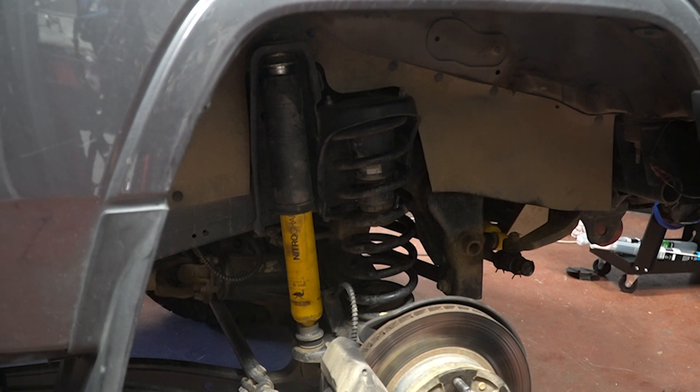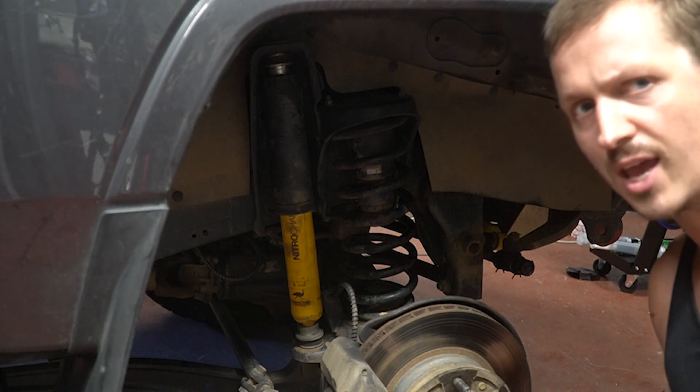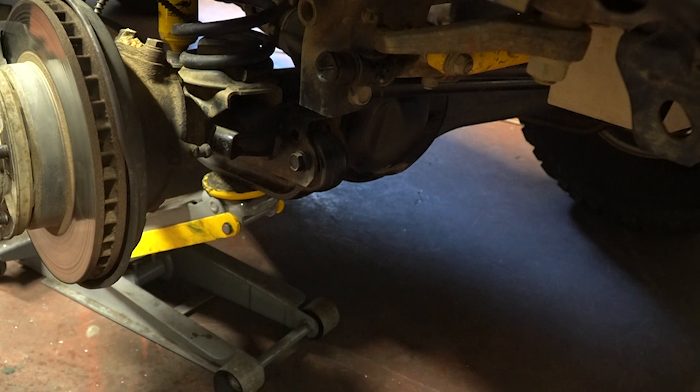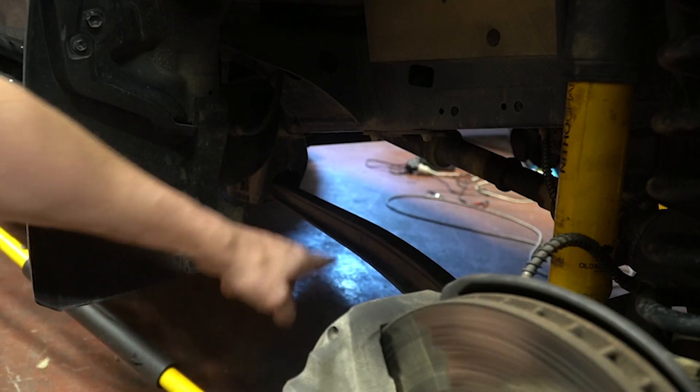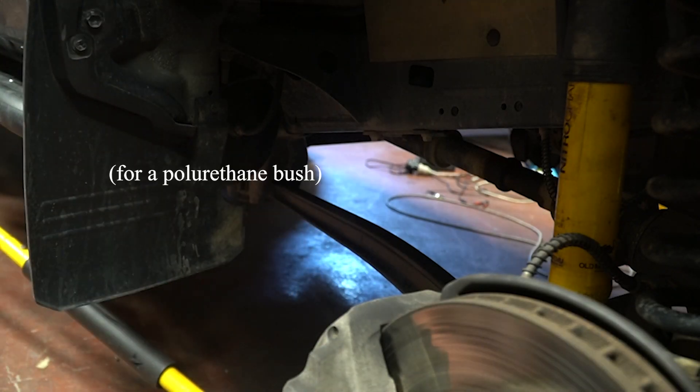And it'll also droop right down without letting the springs go completely loose. This is obviously the same on both sides. Now the next thing I've modified are the radius arms. These are the two inch lift caster corrected bushes, and with those I've probably lost about a fraction of a degree of articulation, which is made up for in the next bush that I changed — swapping out this solid bush at the back, which allows the arm to move wherever it wants on full compression or droop.